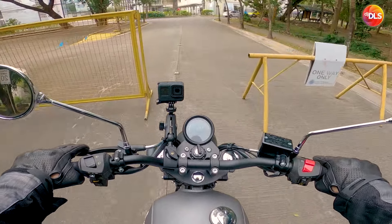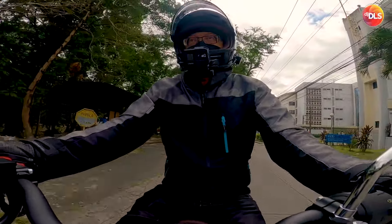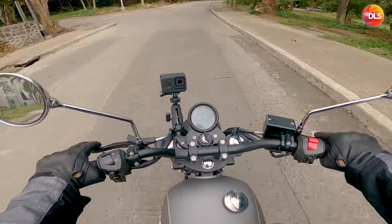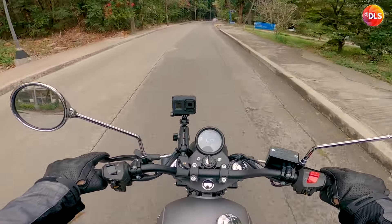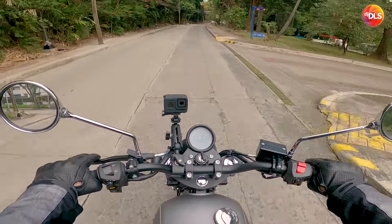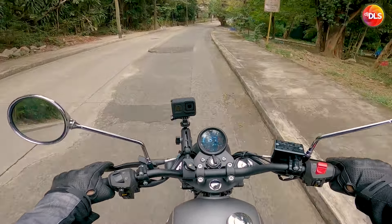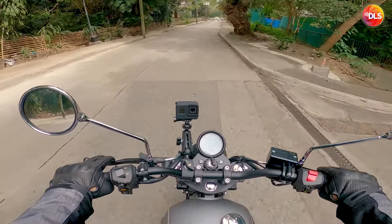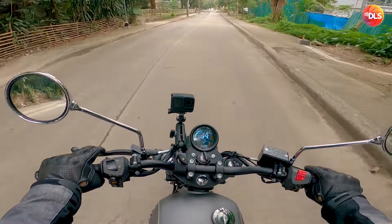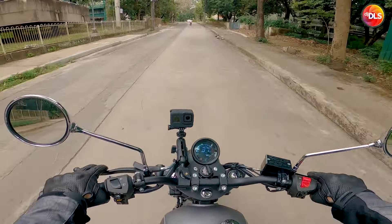Parang malambot yung harap. Hindi ko lang sure kung yun yung recommended PSI. Walang manual pa. Baka kulang yung 28 — dapat mga 30-32 siguro. Kasi yung Harry 34 sa harap, malaki nga yung gulong.